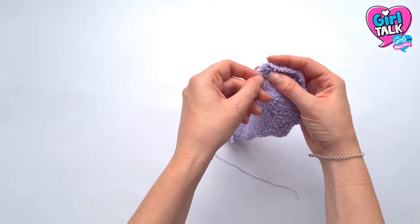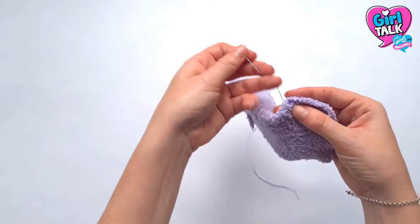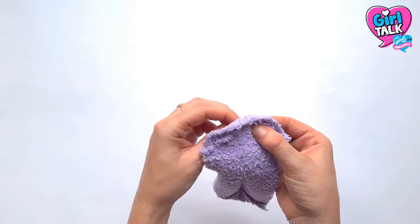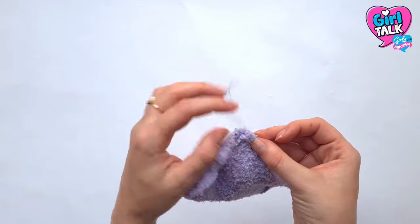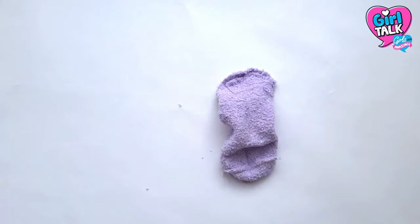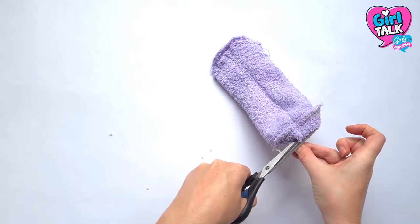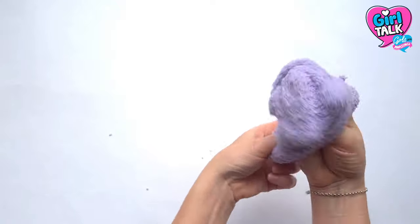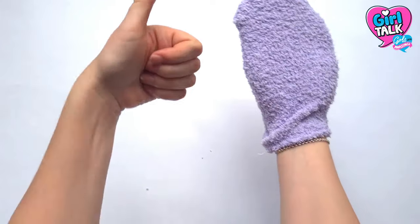Take a needle and thread and sew along the line you cut about half a centimetre in from the edge. Secure the thread and tie it off so you're left with a closed sock. Get your scissors again and cut an opening at the toe, then turn the sock inside out. You'll see you get a nice neat seam. Nice one!